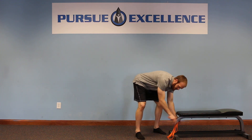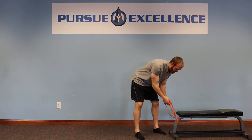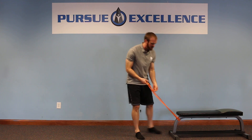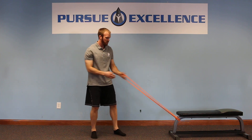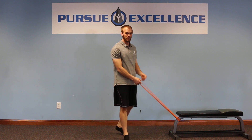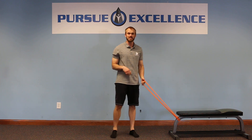You can loop it around a secure object, so I'm using a trusty bench here today. If I pull a little bit, just want to make sure it's secure — I'm not going to drag the bench across the floor or drag it into myself as I'm doing my balance training.